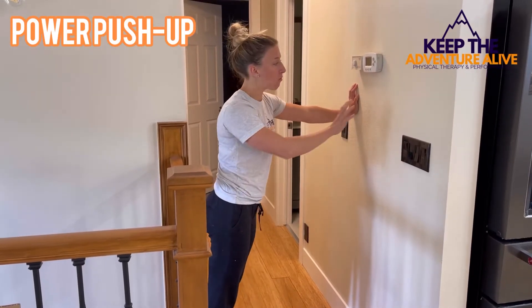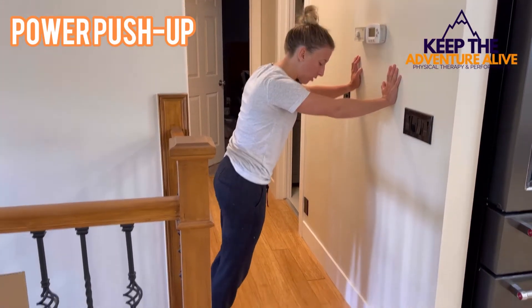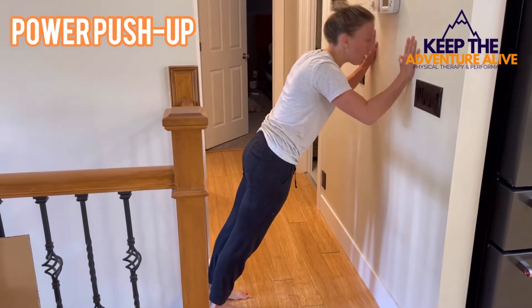So for this power push-up, it's going to be on the wall. You're going to walk your feet back to a position where you can complete a wall push-up.